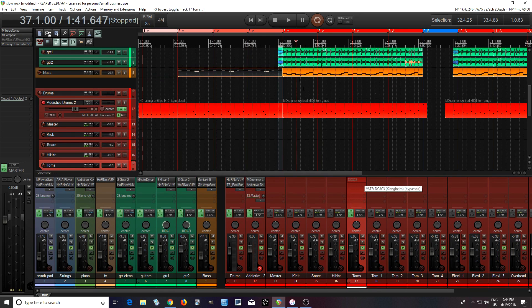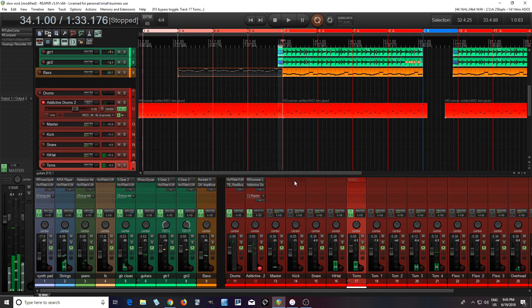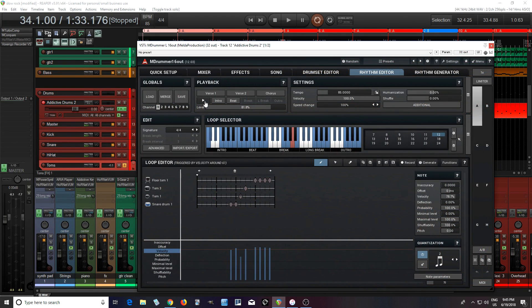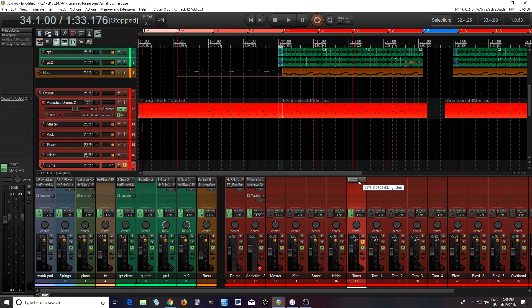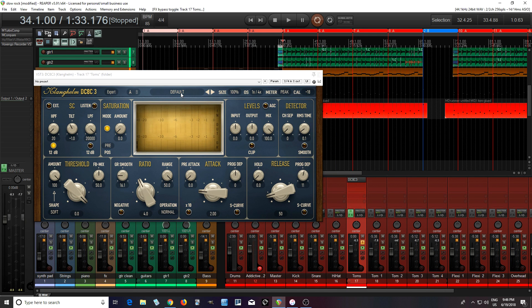But I'll let you hear what I've been working on recently. I haven't finished mixing this and I might want to add some more parts and change some things, but you get the basic idea. One thing I was having problems with was the TOMS — I need to control those a bit. So let me find something and get the isolated TOMS here.